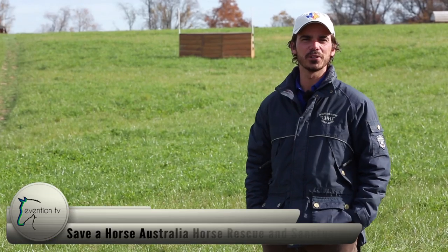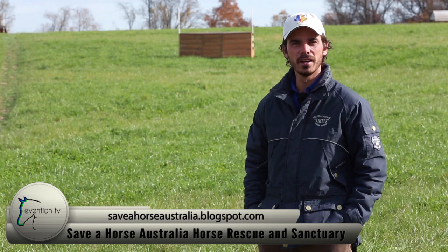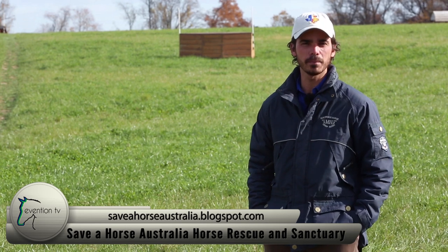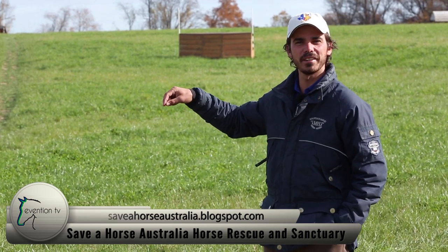Today's shout-out goes to Save a Horse Australia, located in the Gold Coast hinterland in Queensland, Australia. This charity was started by Amanda Vela, and they take in unwanted, neglected, and abused horses, rehabilitate them, and find them a forever home. This is a really special charity.